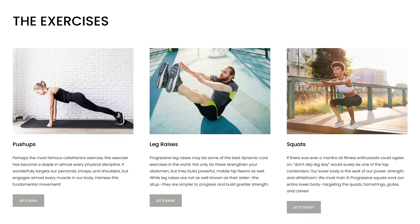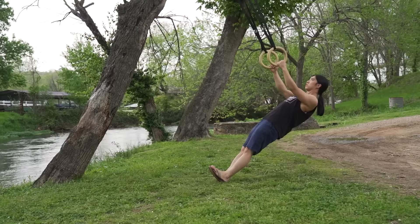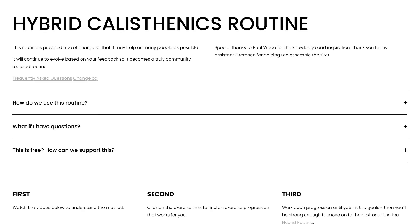We'll cover the exercise variations first — what we're training: pushing, pulling, legs, bridges, twists, and leg raises. Then we'll show you a routine and schedule so you can know when or how to do them, and also some ideas on how to warm up. Basically, you're going to find an exercise variation in this video that you can do comfortably and safely, train it a few times a week until you're strong enough to move on. We'll give you a standard of sets and reps that you can try to hit every workout so you have a better idea of when to move on. All of this information and more is available on our website for free. Let's get started.